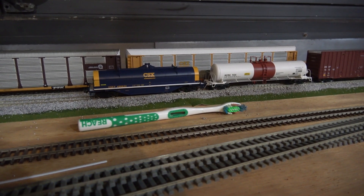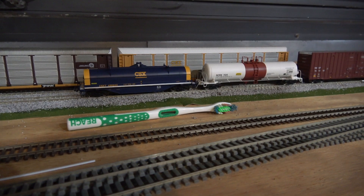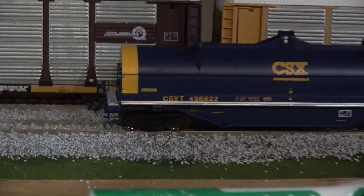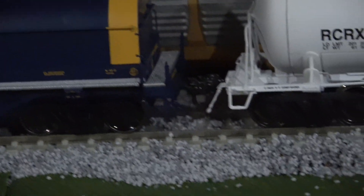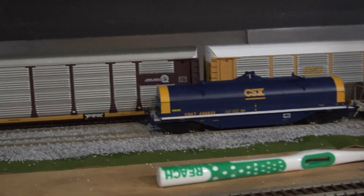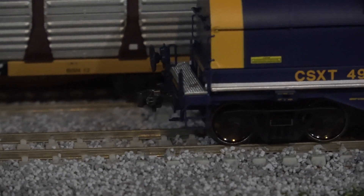The old Atlas knuckles are horrible — they break open in a way you don't see on the prototype. So I went ahead and replaced all of them with Kadee 158s, which are the scale knuckle coupler with whiskers attached, so you don't have to do a two-piece assembly like the No. 5 — I love the No. 5 by the way. As a consequence I was also able to remove the magnetic stopper.